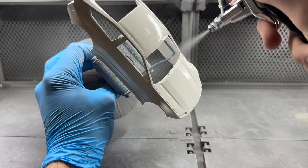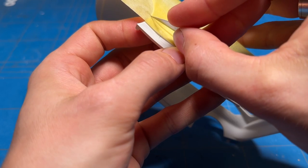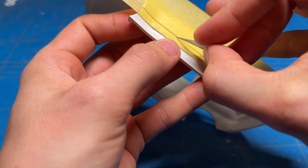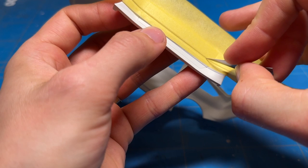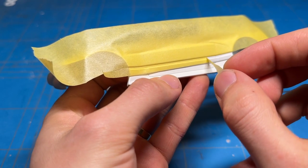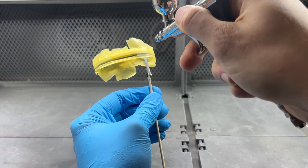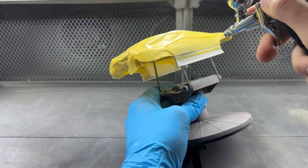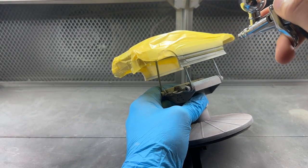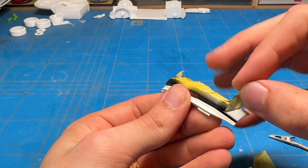A couple of coats of white later and about 24 hours of cure time passed, then I moved on to masking it off to paint all of the black. This is pretty much a modern or futuristic interpretation of the classic Toyota AE86, and the one I'm loosely copying is from the Initial D comics — going for a white body with black accents and a red-brownish interior for some highlights.